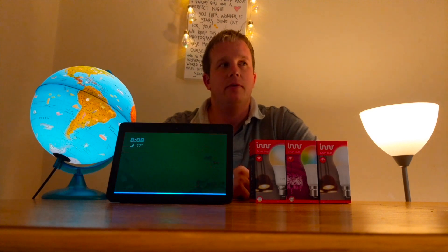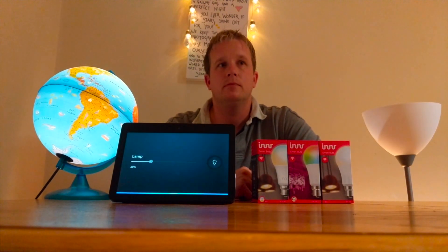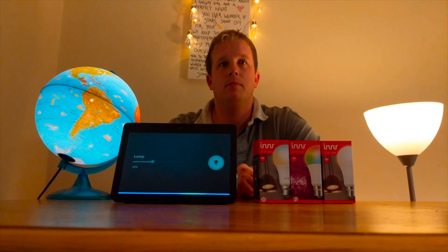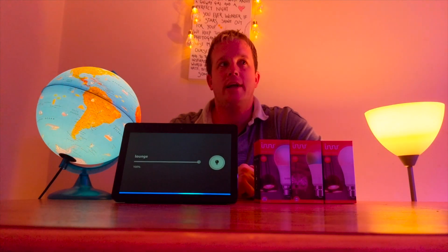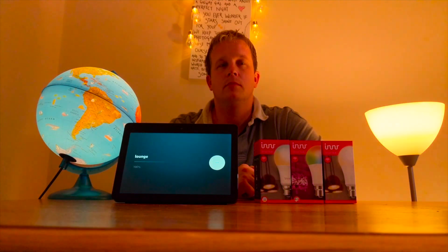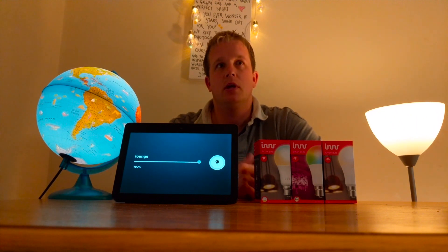Alexa, lamp off. Alexa, lamp on. Alexa, lounge light purple. So I've got some smart home light bulbs, I've also got thermostats, doorbells, etc.